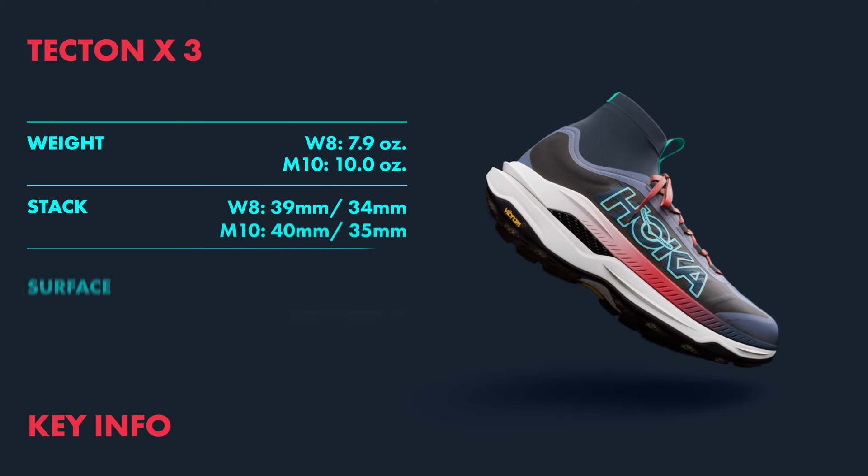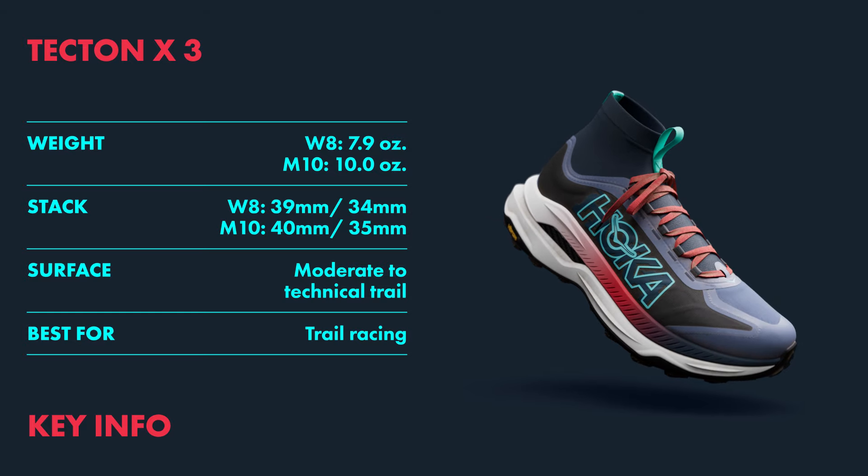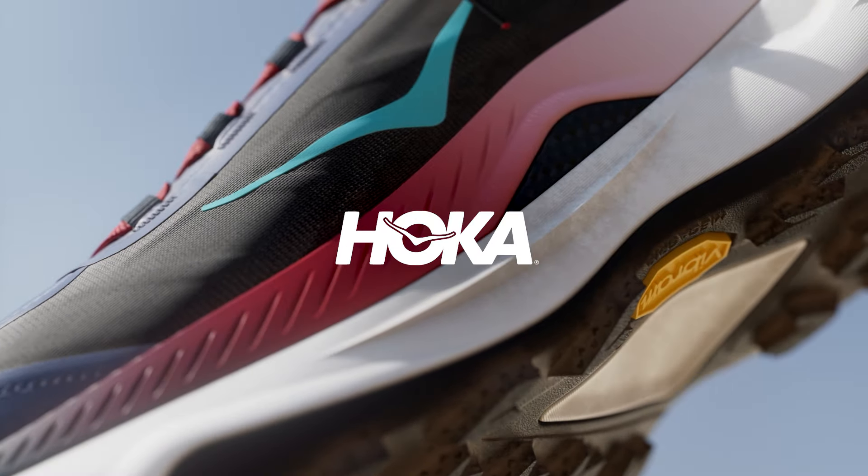So that's the Tecton X3. Propulsive ride, precision traction, all the ingredients of Heart of Hoka, creating a maverick on the trail. We'll see you in the next video.